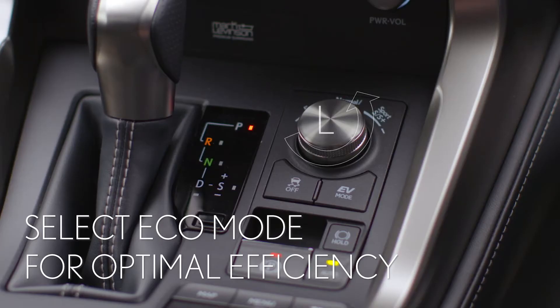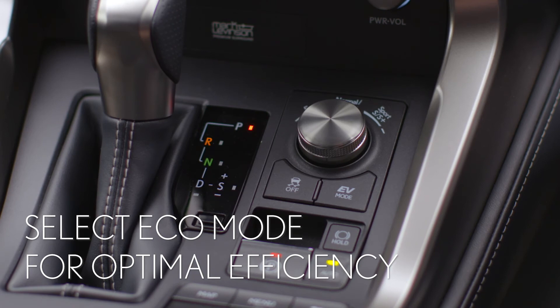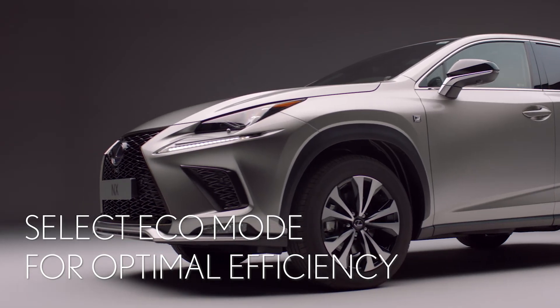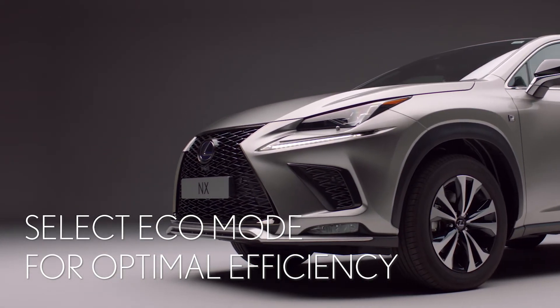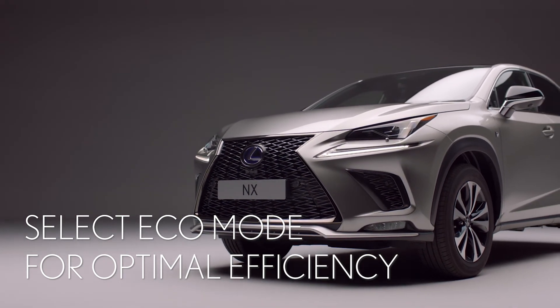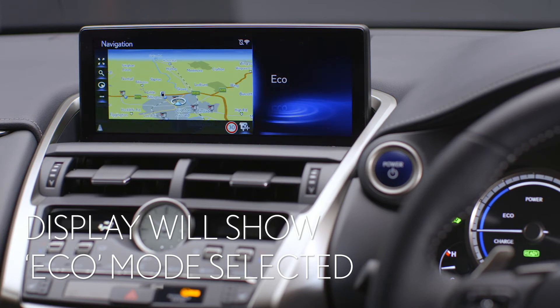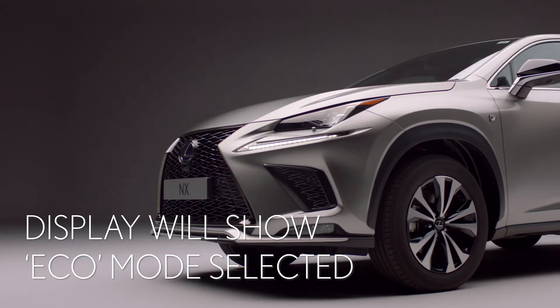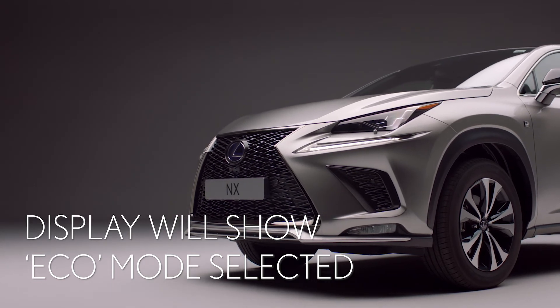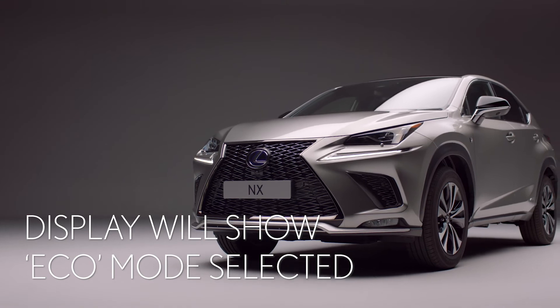By twisting the controller towards the left, Eco mode is selected. This optimizes fuel economy by changing the way the throttle feels and making the air conditioning more efficient. The display will show Eco when this mode is selected. The NX will keep in this mode even after you have restarted the car, until you change the setting.